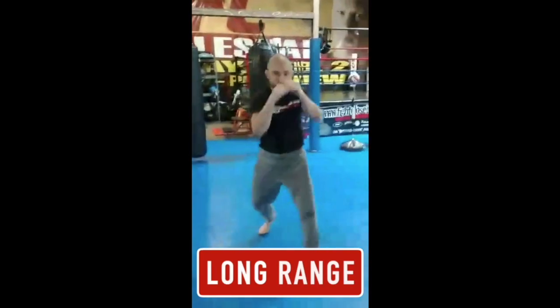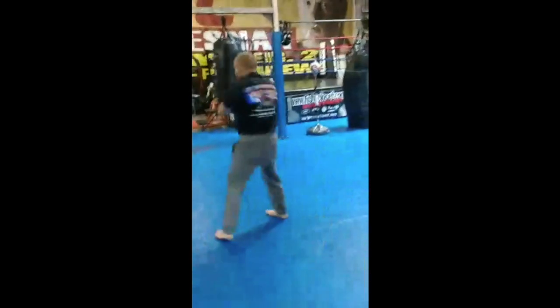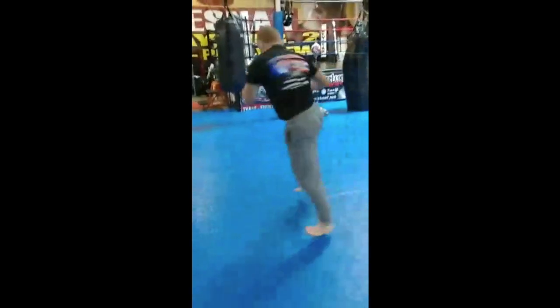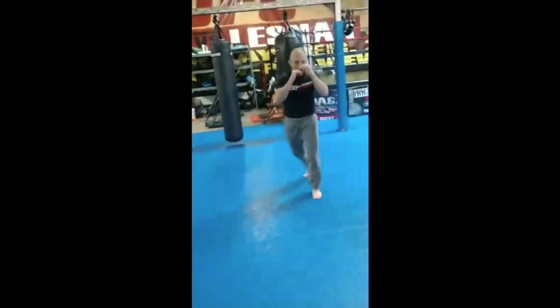So long range — we call it long range — it's all jab, cross, hook, overhand, uppercut, back fist, spin back fist, liver punch. Just all long range: front kick, round kick, side kick, spin back kick, shuffle side kick.